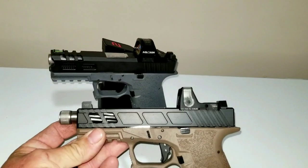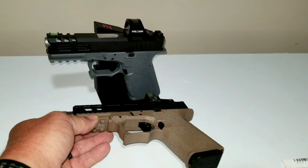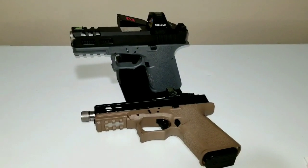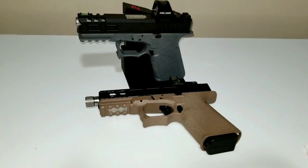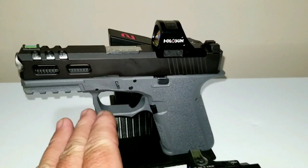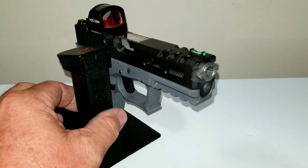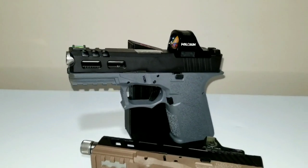Here are my Polymer 80 builds, guys — hope you like them. I can't wait to get that Legion. I'm telling you, that Legion is the shit — it feels good, the trigger feels good. The only downfall is it's not cut for an RMR; you'd have to put a Sig optic, a Delta Point Pro, or something like that, or have it milled — and I'm not going to go through with that. Anyway, that's it, guys. This gray one runs good — that $50 barrel is something else. Get you a Polymer 80 build. Thanks for watching, keep on subscribing, we'll catch you next time. Channel Cat out.